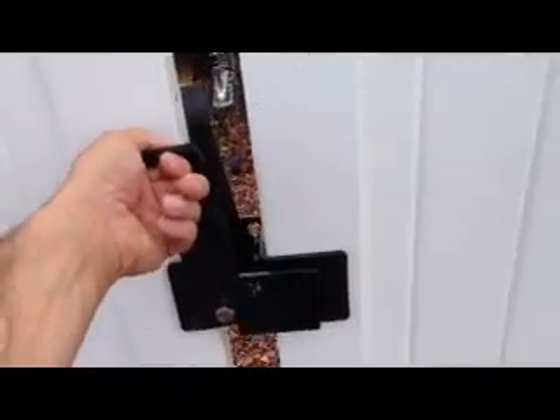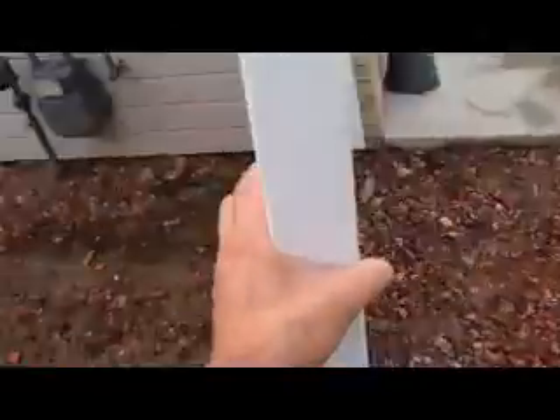You just lift it up and the gates can swing out. Open up, come back.